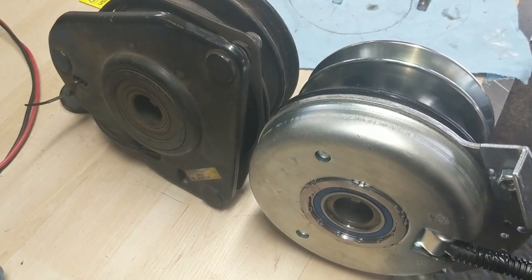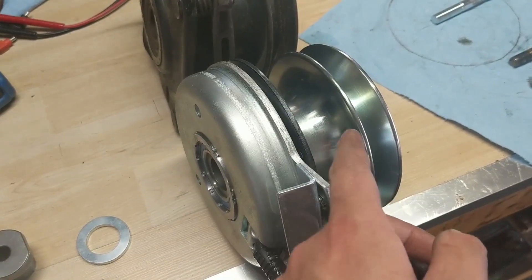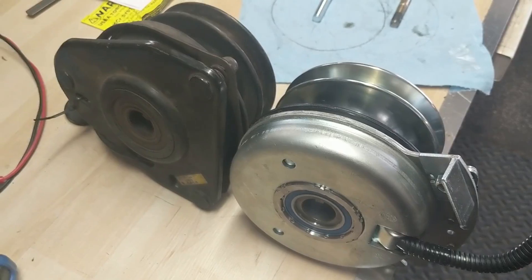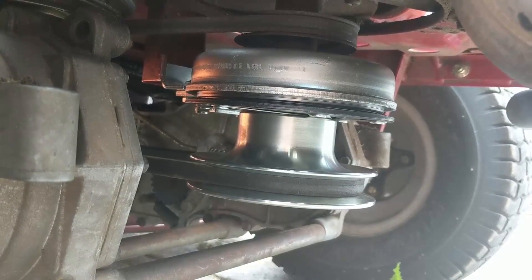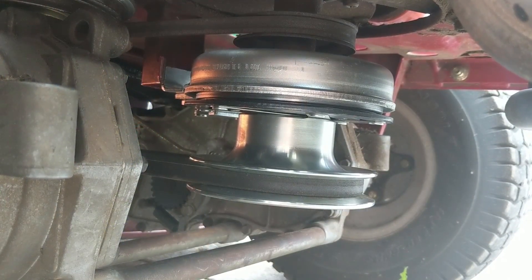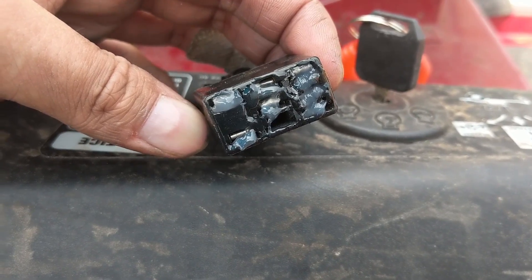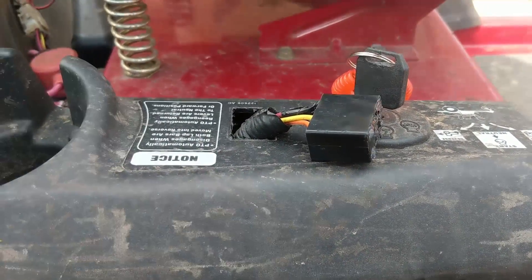If a PTO ever seizes to a shaft it's very different from a pulley — you can't heat it up with a torch or use a pry bar easily, so you want to make sure you're running some kind of anti-seize so it comes off nicely in the future. The new PTO is installed and torqued to 50 foot-pounds as instructed. I'm putting a new PTO switch in and applying a little Permatex dielectric grease on the connector — same as the PTO plug had — and with the new PTO switch installed, everything should work.